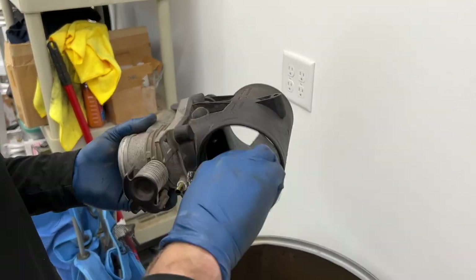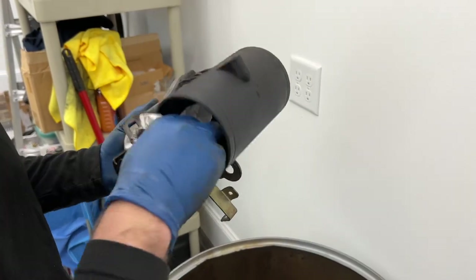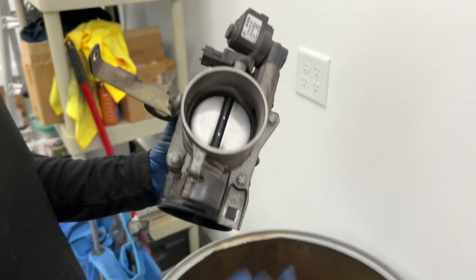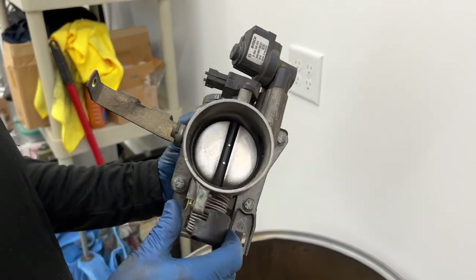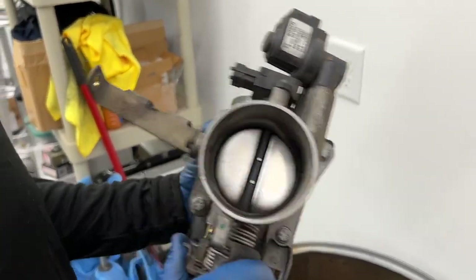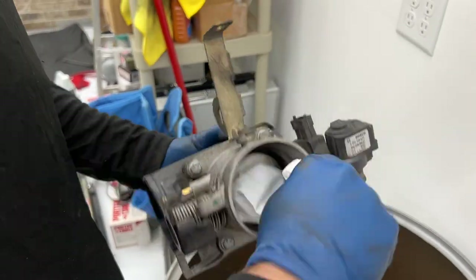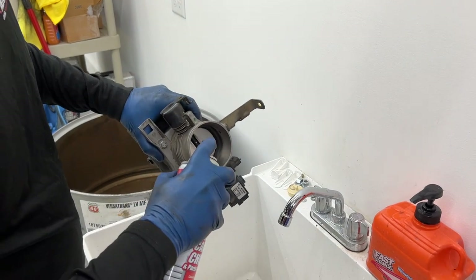Just clean the inside of this out with a paper towel — it's a little dirty, some carbon build-up in here. Get a paper towel for that. All right, let's give this a little shot.